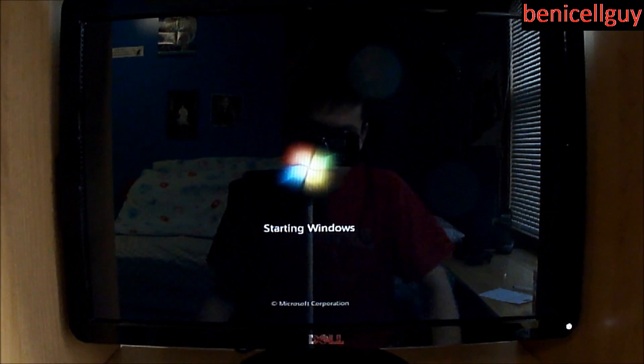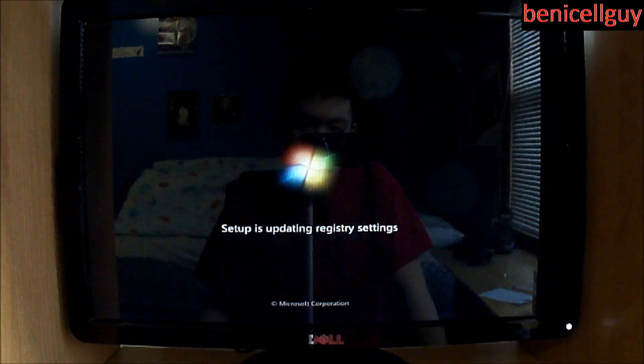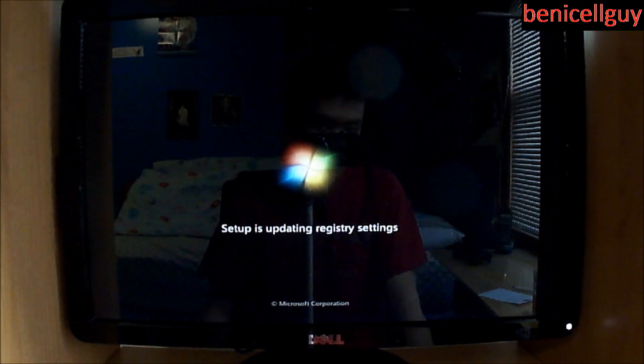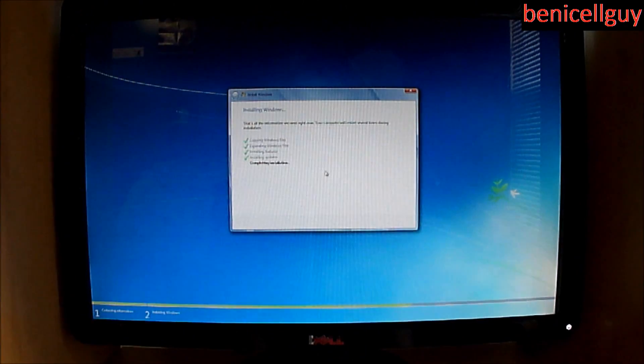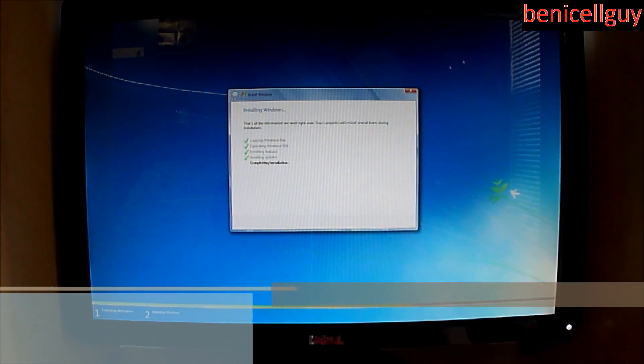It looks like it's finalizing the installation right now — setup is updating registry settings. My screen resolution changed, which means it installed the video driver built into the motherboard; there's no dedicated video card, it's plugged straight into the VGA port. It looks like it already readjusted itself. Setup says it will continue after restarting your computer.